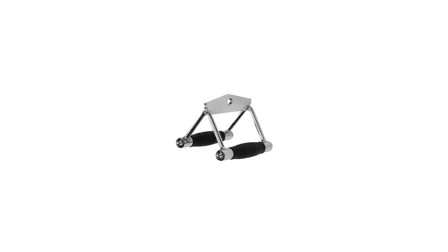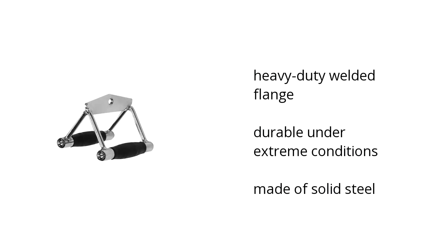Hi, I'm Ilana with the BuzzTella Marketplace. Here's what you need to know about this seated row chinning bar with rubber grip on sale at Sam's Club. It has a heavy-duty welded flange, is durable under extreme conditions, and is made of solid steel.